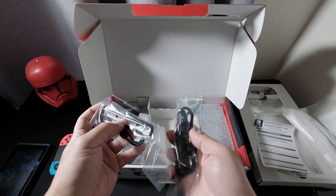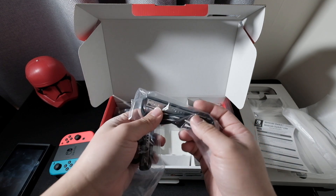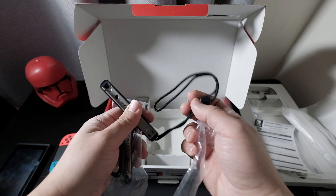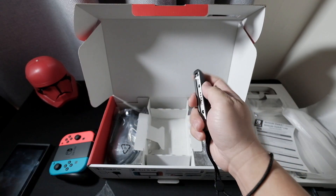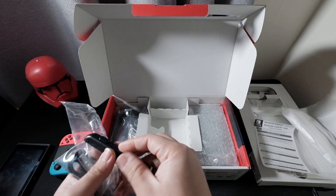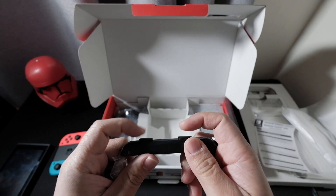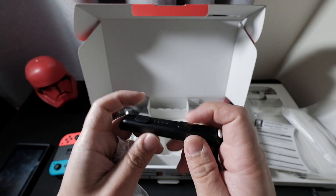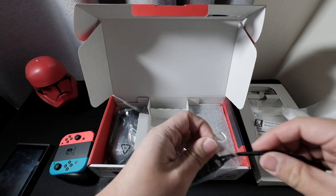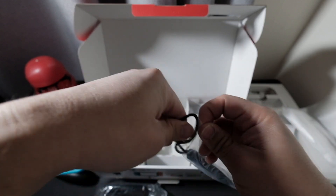There's the Joy-Con strap — in case you're using motion controls or whatever, this holds the Joy-Con on your wrist. You strap it over your wrist like this, and you hold the Joy-Con the same with the other hand. It also has some extra features like an extension of the left and right trigger. I'll hold this one back because I don't think I'll use it.